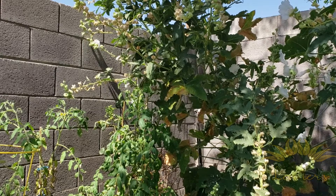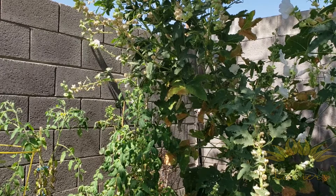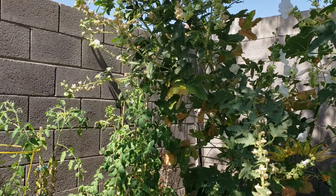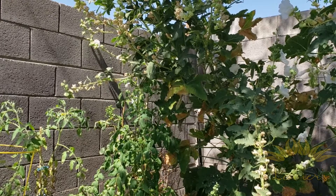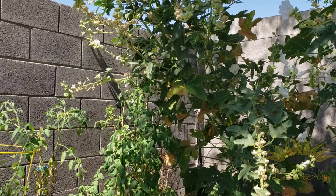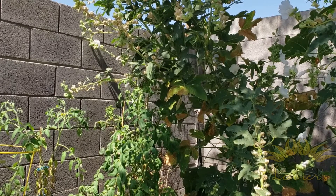I gotta tell you, this Hollyhock — I've been a postman for 18 years and I've been in a lot of yards between Michigan and North Carolina and out here in Arizona, and I've never seen a Hollyhock grow like this. The flowers are just absolutely gorgeous.